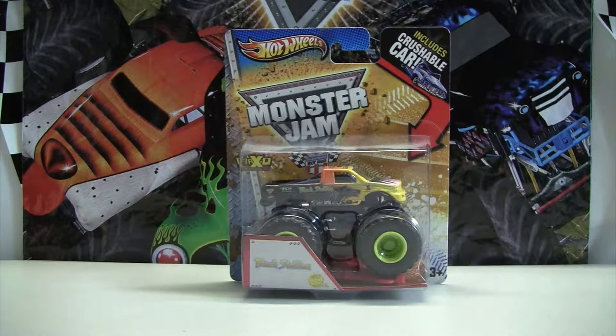Watch out, here comes Black Stallion. This comes from the Hot Wheels Monster Jam series in 2013, which includes the crushable car, and it was also Max D's 10th anniversary. Before we unbox Black Stallion, here's a little truck history: he has been used to secure many Thunder National Championships in Monster Jam history.